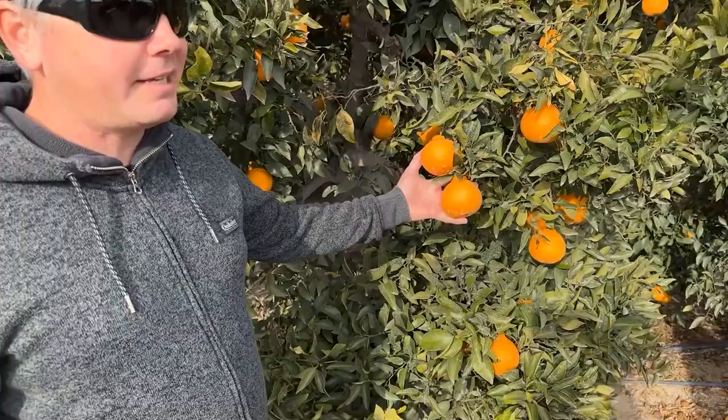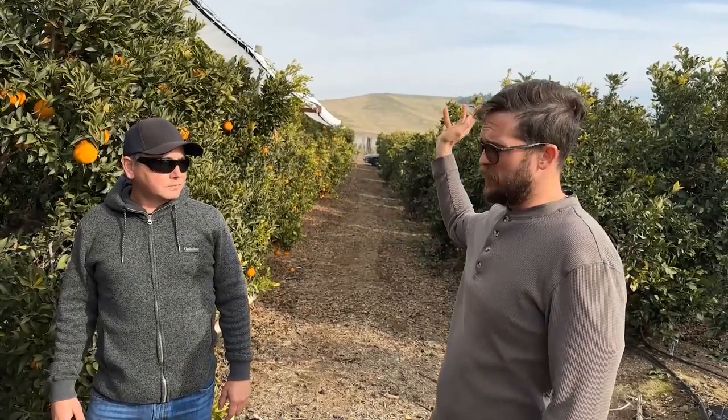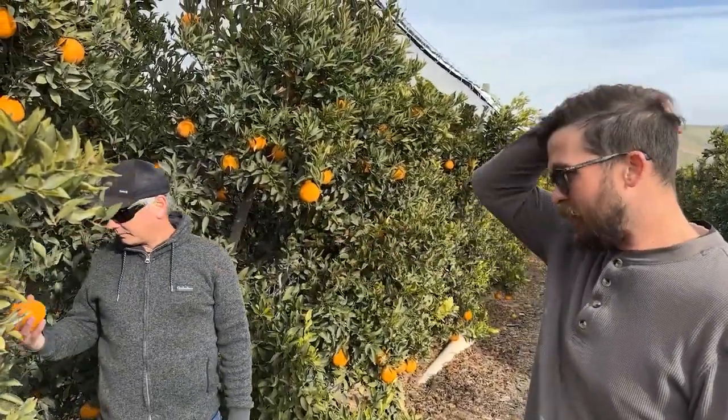Look at these beautiful sumos right here — these are ready to pick. The difference between picking traditional citrus and picking this is that sumo has to be tree-ripe. It's not going to sit in the packing house and become good over time. You can settle out a little bit of the acid, but you can't develop the fruit anymore. Whereas you could pick a green navel, put it in cold storage, gas it, and it'll continue to ripen slightly. Not with sumos.